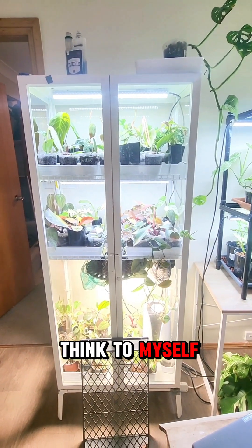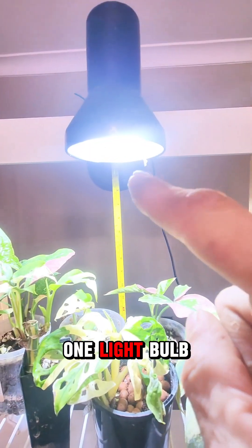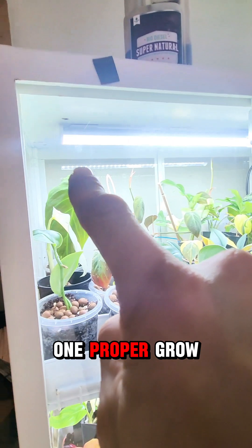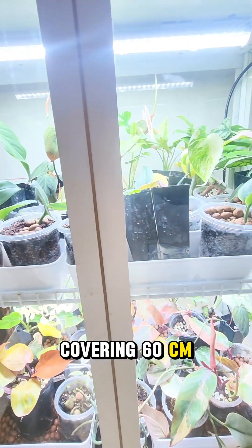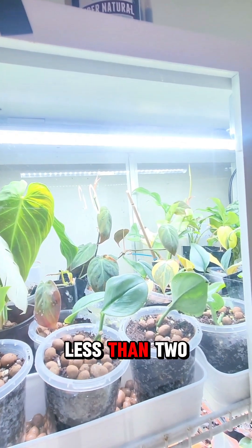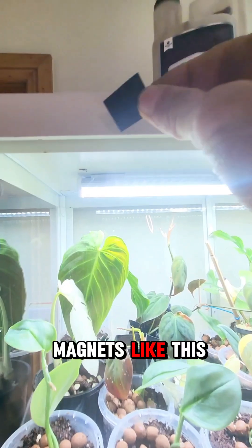Why would you want to do that? You can grab one of these grow lights from my online shop. One regular light bulb covers a tiny little area — 15 watts, $15. One proper grow light covers 60 centimeters across and 30 centimeters wide, uses only 26 watts — less than two of the light bulbs — and costs $80. And you attach it using simple magnets.